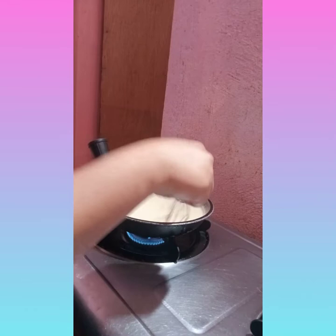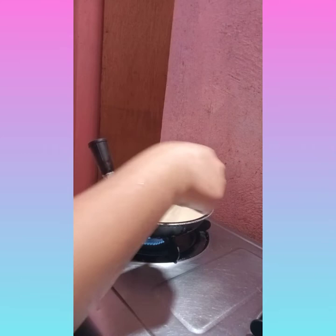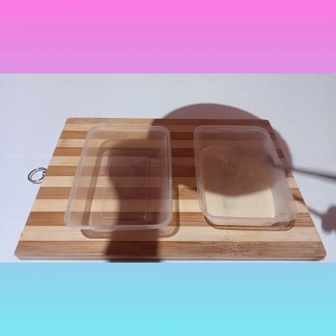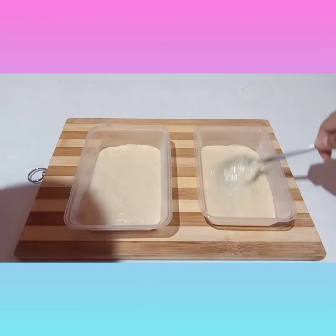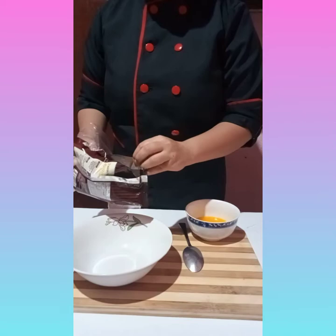Here I will add some of the sugar. Then transfer it to the plastic container. And for another layer, mix the graham and the melted margarine.